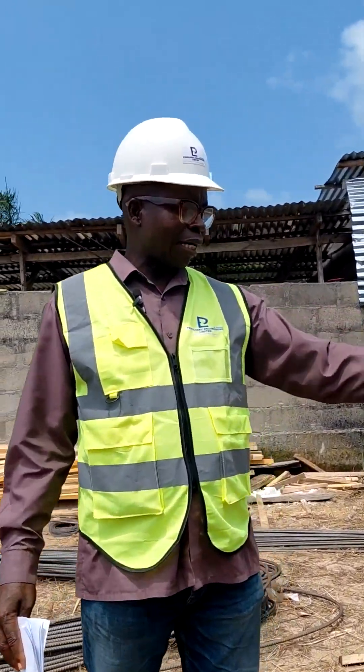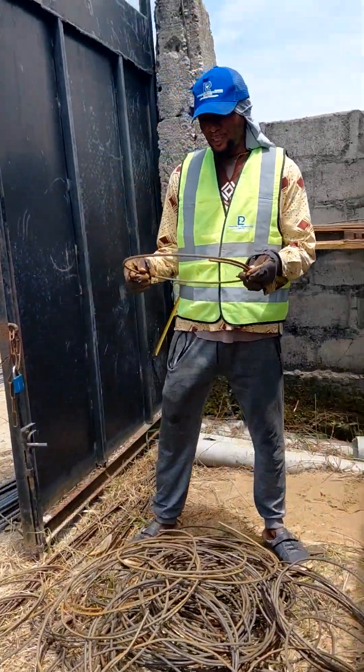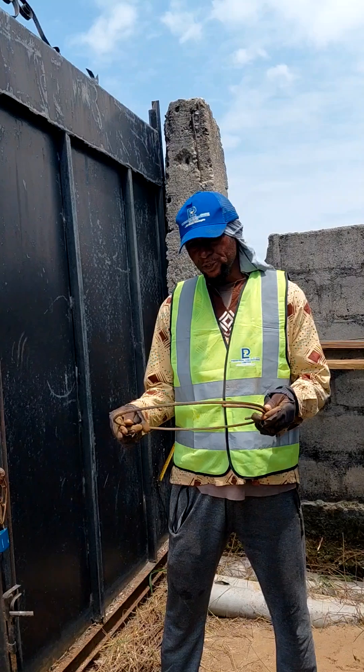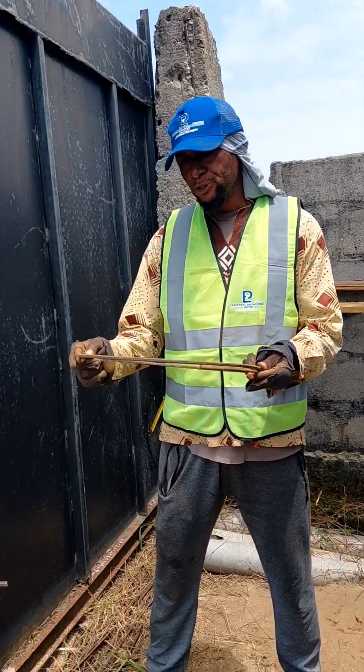Iron bender Mr. Friday, how do you come about this round shape for your cage? I got 1.600 to get a form of circular collar like this, to get 400.